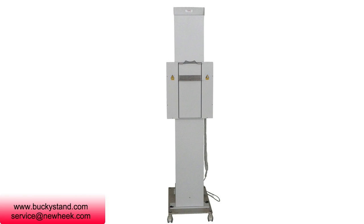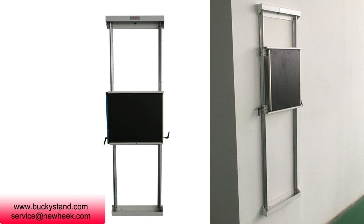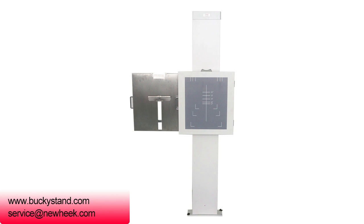The device consists of a bucket tray set, a pair of tracks, and a balance device. It is applicable to different sizes of normal x-ray cassettes. See our cassette and flat panel detector specifications for further details.